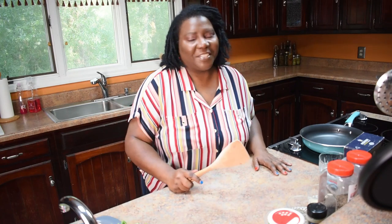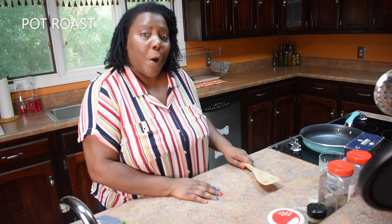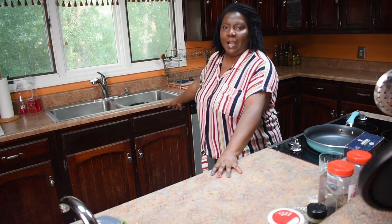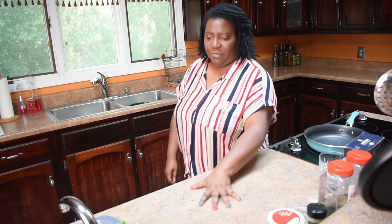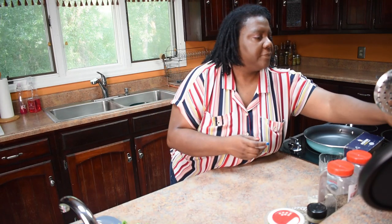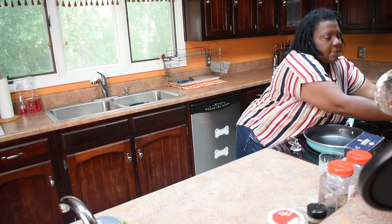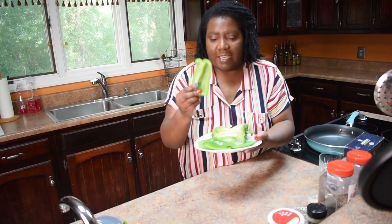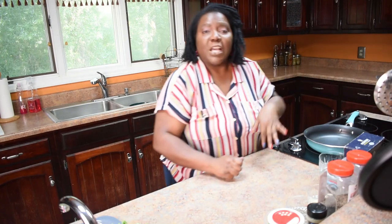Hey y'all, welcome back to Hippy Chick - we're cooking, it's just a flick of the wrist so let's get started. Today we are making pot roast. I already have my pot roast in my sink, it's already been cleaned. I have my vegetables over here - some baby red potatoes, two stalks of celery already cleaned, some carrots, and a bell pepper I've already started cutting.